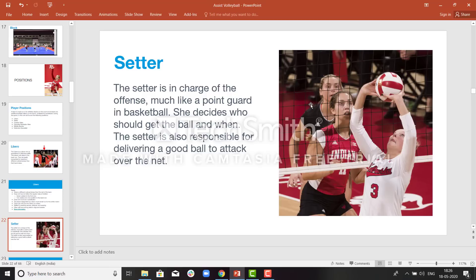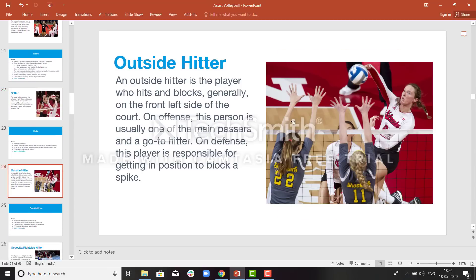The setter is responsible for a good set. If she is able to make a good set for the attacker, that is a good ball; if she is not, that will be a bad pass. The outside hitter attacks from outside the line — she is the tallest player of the team and mainly in charge of attacking the ball. Most of the time the setter will set the ball to her to get the point. On defense, if the attacking team is attacking, she is responsible to make a block.